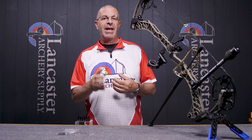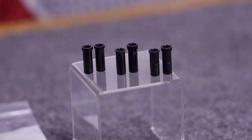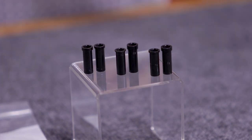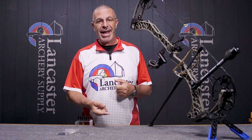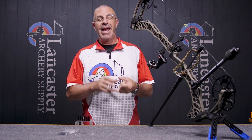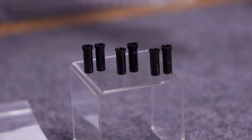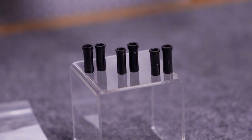Before we get into how this system works, let's talk about the bows the top hat system is going to work for. It's going to be any Matthews bow going back to the Halon series and forward up to 2022. It's going to work for the Halon, TRG, TRX, the Triax, the Vertex, the TX5, the Traverse, and then your VXR series bows.